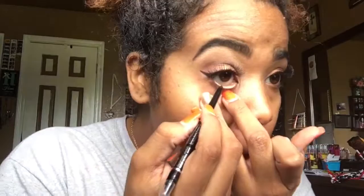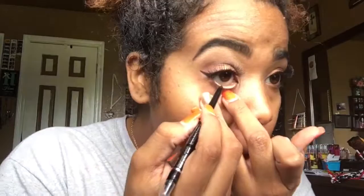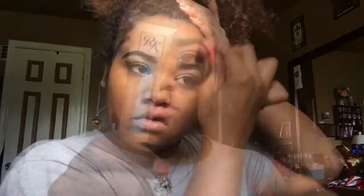I'm going in with that same eyeliner and lining my waterline. Then I'm using these two Hard Candy primers mixed together, rubbing them all over my face. Then I'm going in with that same foundation that I always use, blending it out with a damp beauty blender. I'm going in with a light concealer to highlight under my eyes, on the bridge of my nose, above my nose, my cupid's bow, and my chin, blending that all out with a damp beauty blender.